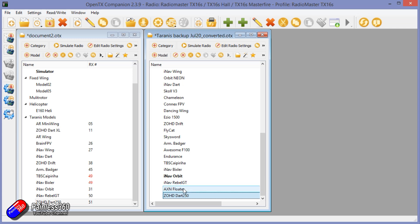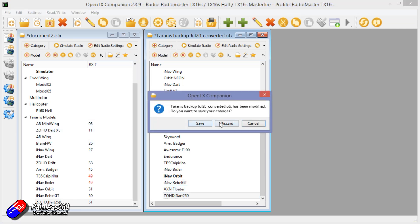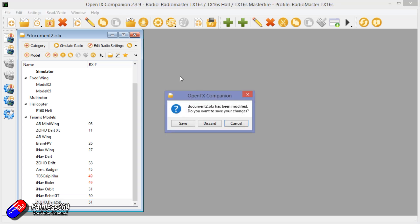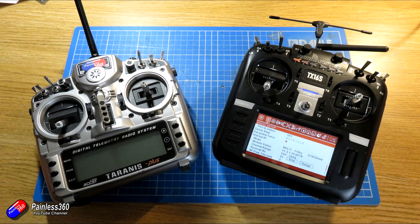Now I've copied everything across, I can close the Taranis backup and write the models and settings back to the RadioMaster radio. So now I've copied all of the models from my Taranis onto the new radio via Companion. Double-check that they're okay — go through each of them one by one. The next job is to teach the RadioMaster TX16S what the Taranis IDs are so that it can impersonate or clone that radio and talk to the receivers without having to rebind.